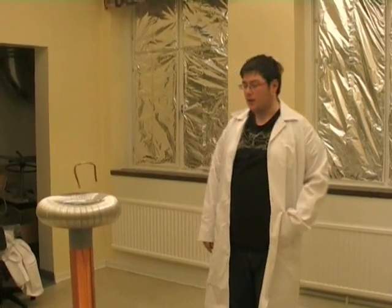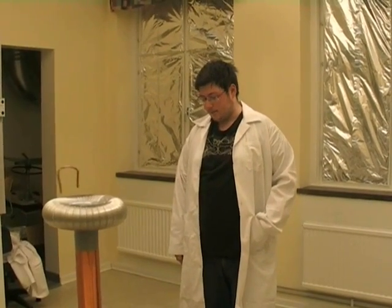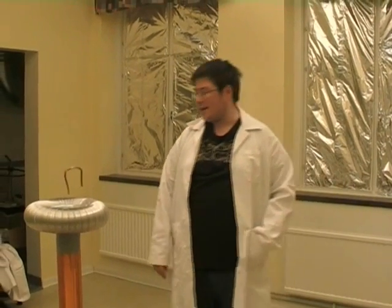Hello, and welcome to our demonstration of our Tesla coil. We built this as a school project and we're here to demonstrate it for you. We're going to have a short demonstration first and then some information about it.